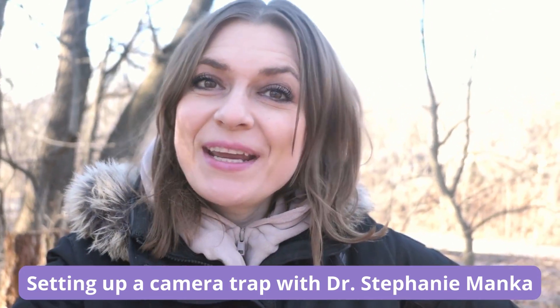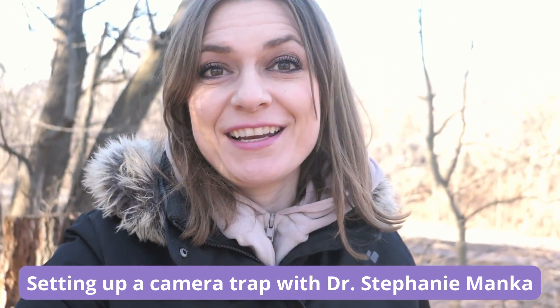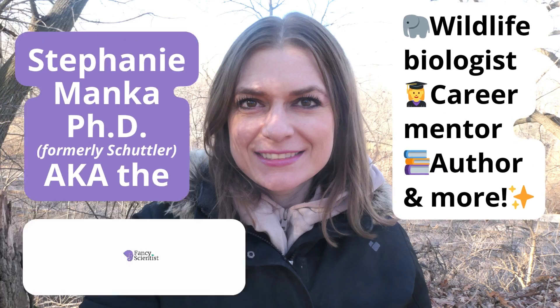Hi, I'm wildlife biologist Stephanie Manka and today I'm in my own backyard setting up a camera trap because I'm just curious to see who my dogs are barking at. I'm going to take you through the whole process of how I set up a camera trap to capture the most amount of wildlife.